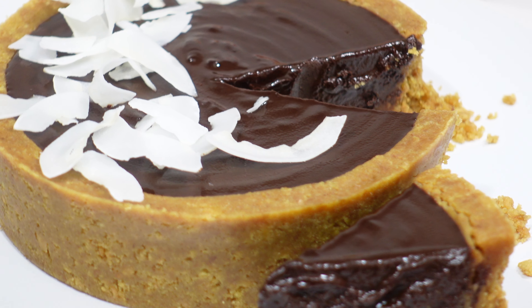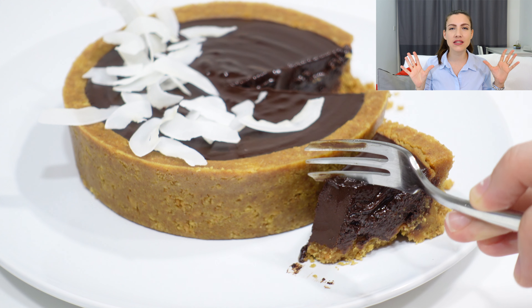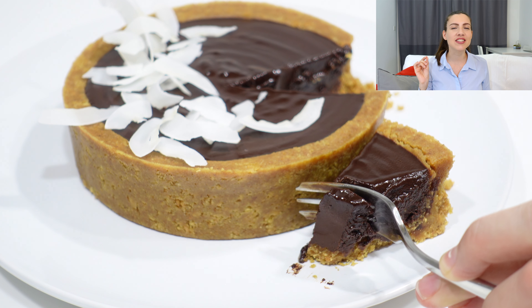Hey guys, today we changed our setup a little bit — I hope you like it! Welcome back to John's Kitchen, my name is Erica. On this channel we're making beautiful dishes from around the world and making it easier for you to reproduce them at home. Subscribe and click the bell notification so you'll know every time we upload a new video. Today we're making the best no-bake chocolate tart — you will love it, it's so silky and tasty!